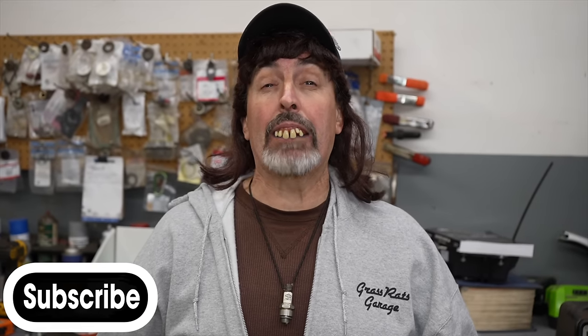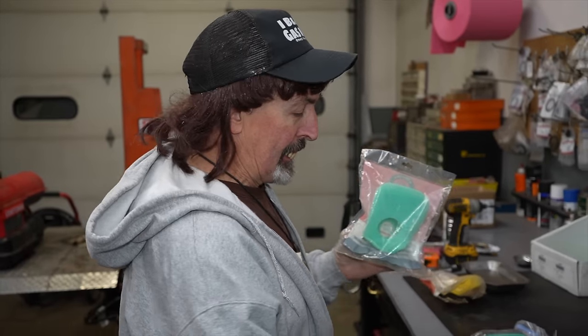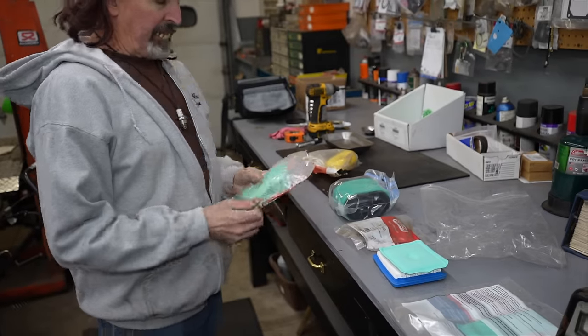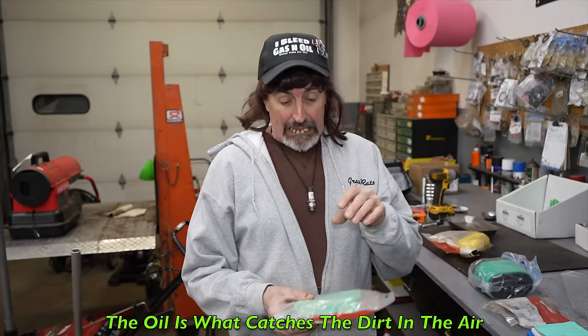Today's video is about whether you should oil the air filter. Certain air filters need to be oiled, and I'm going to explain why. You only oil the foam part of the filter. Foam filters come in a lot of different colors — red, yellow, black. The reason you oil it is because the oil is what catches the dirt — it's sticky, so as the engine sucks in air, the dirt sticks to the oil and gets trapped in the filter.